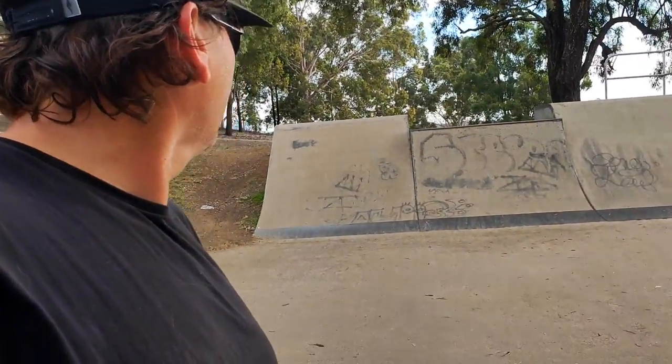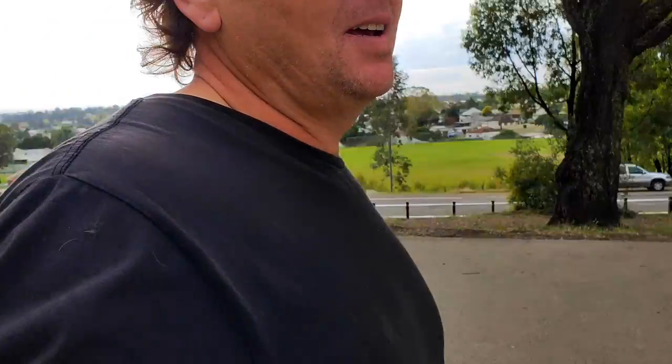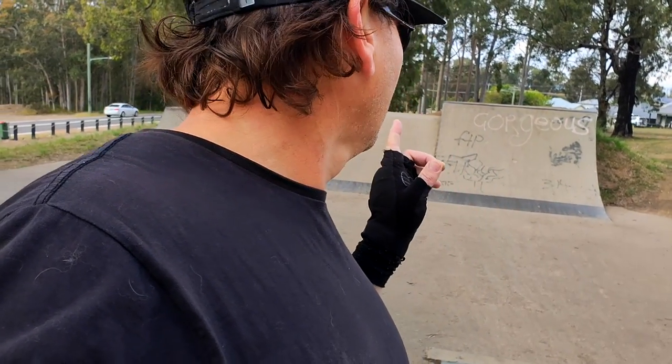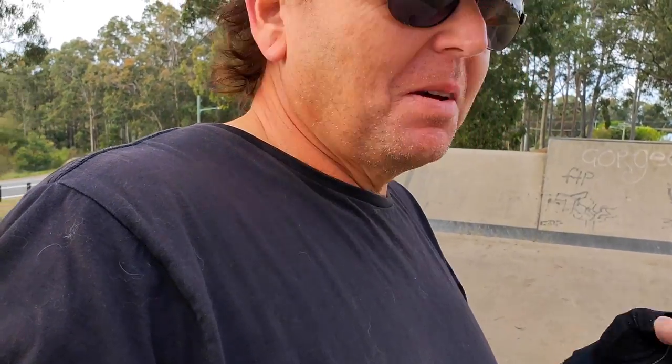That side has a big bump in the transition, so it's really weird. That one is smoother but it's steeper. I'm still warming up, so let's just see how we go.